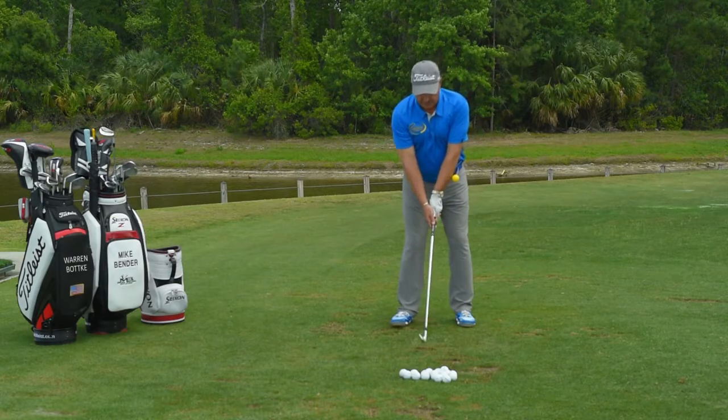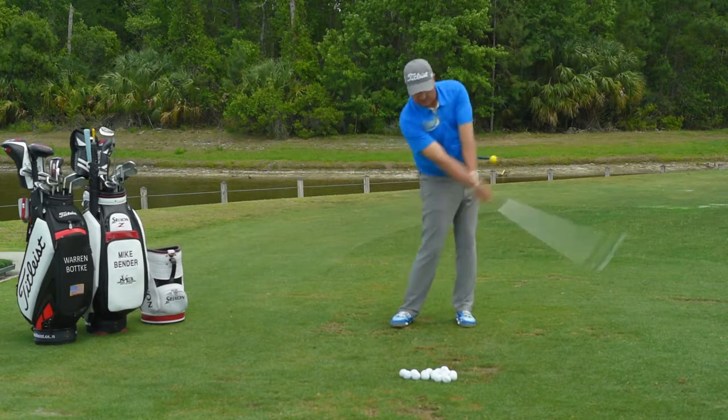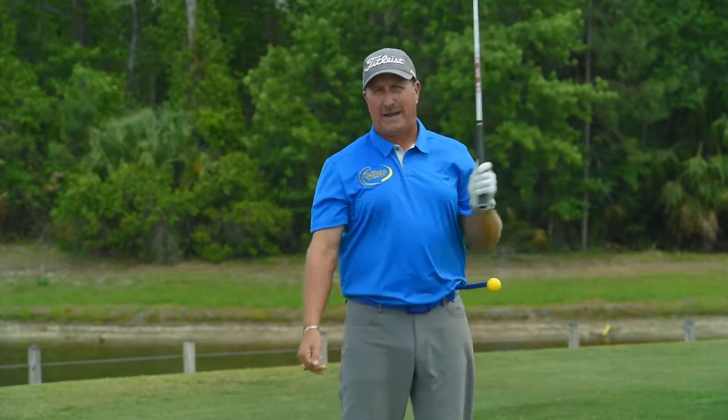Make sure when you get yourself set up, we want to whip the hip, get it pointing to the target with good balance.